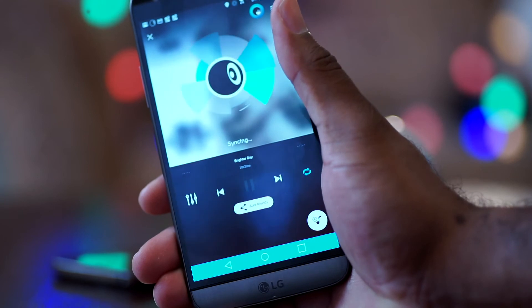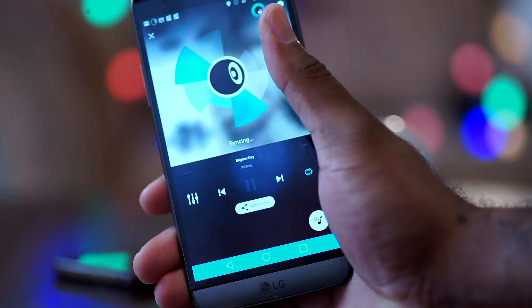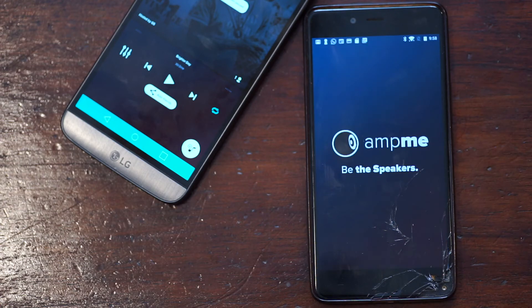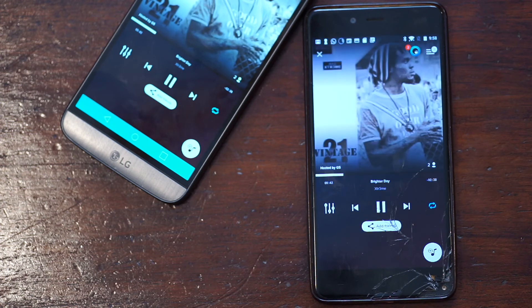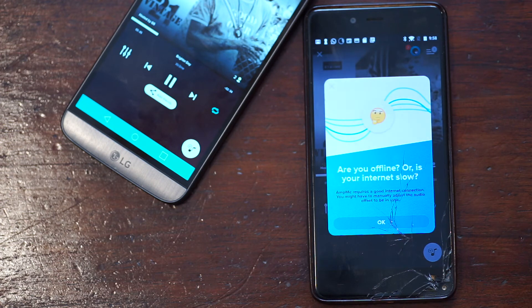After you do that, you open the app on your second device and play music from your first device. It will automatically pick up other devices with the app in the area and then start playing the music. It's as simple as that.